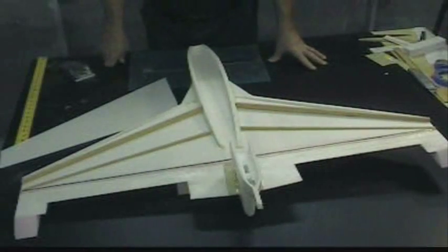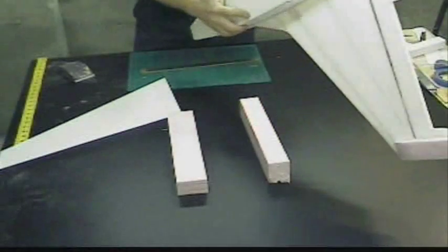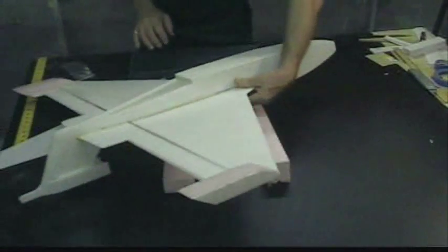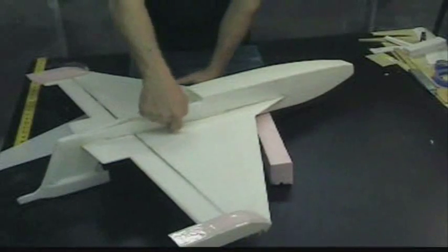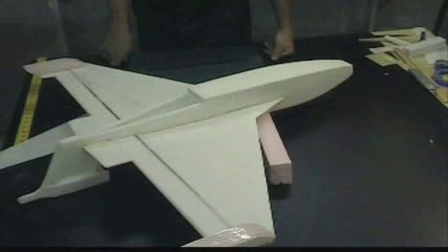The nacelle was glued on with epoxy. The fuselage and the wing were glued together with Gorilla Glue — see the foam in there? That's the way Gorilla Glue foams up.